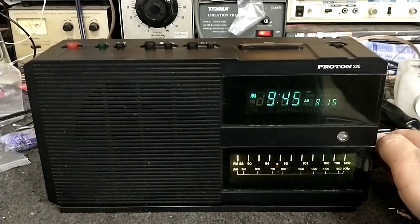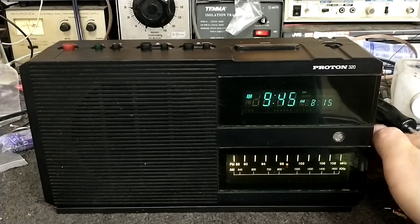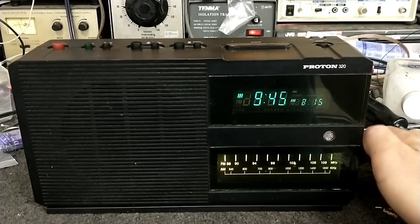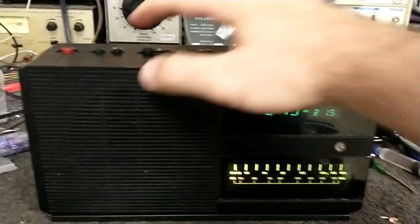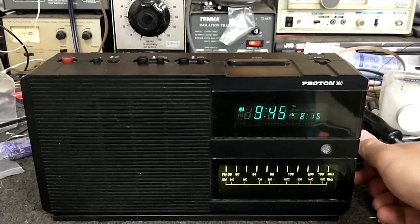Pretty hot tuner. I'm just using the little wire antenna that comes with it, and it's doing great with local stations.